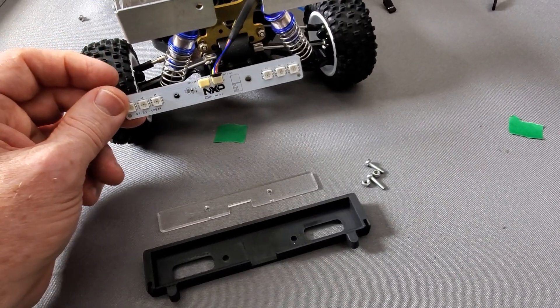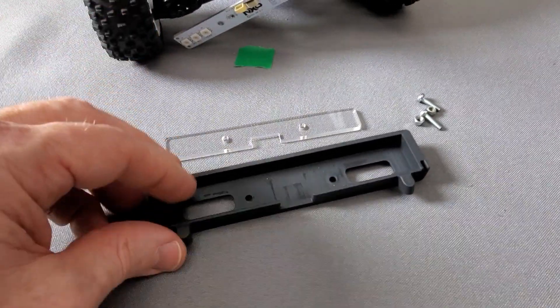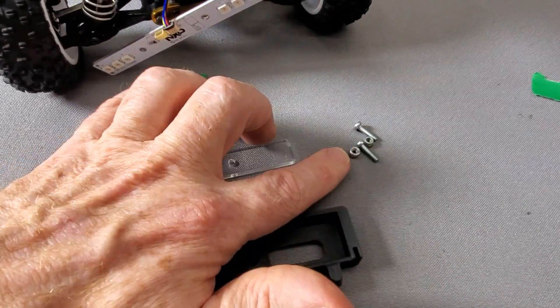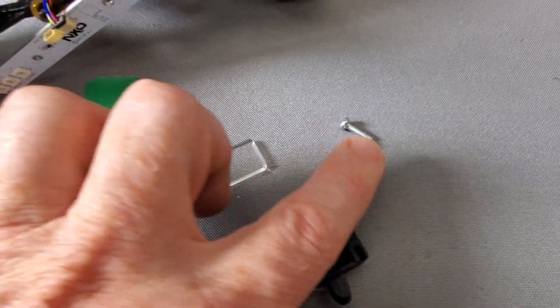For the rear lighting you'll need the lighting board. These are the same front and rear. There's a clear polycarbonate lens and then there's this sort of bumper piece. Here are some screws with a lock nut — nylon lock nuts.